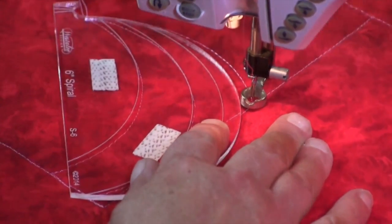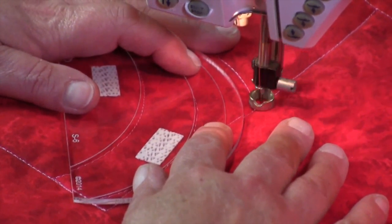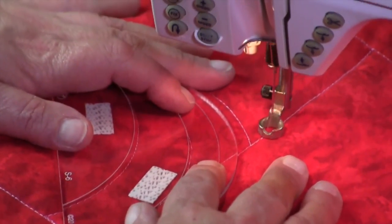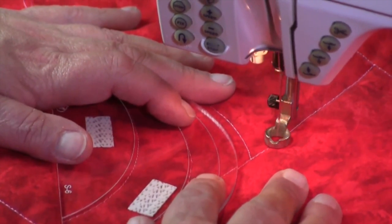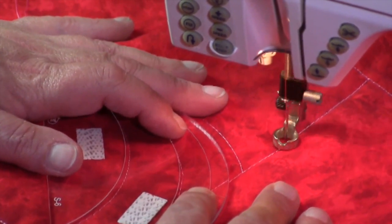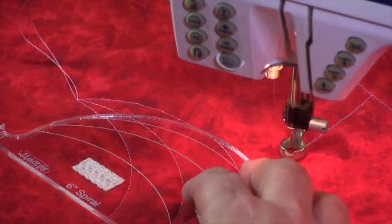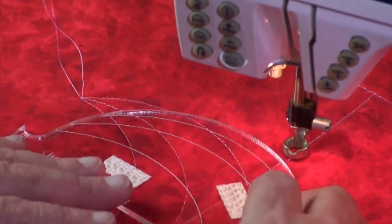I'm now going to sew up the line there. After you've done a bit of quilting with rulers you will actually learn that you can backtrack quite easily. With ruler work you do not have to go quickly — you go at the pace that you are comfortable with to get the result that you want, which is nice even stitches.